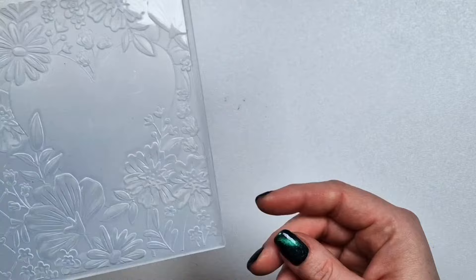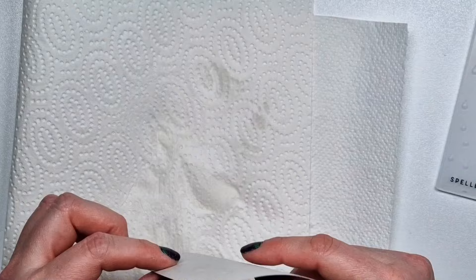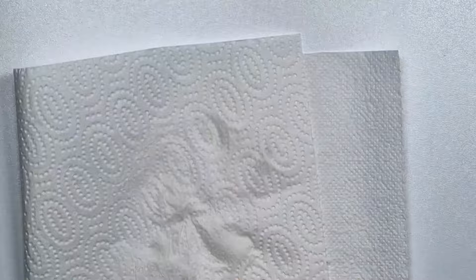And here's the gorgeous 3D embossing folder. There are two designs on it. I actually started out by pulling out this embossing folder from - I don't even remember if it was this year or last year already.